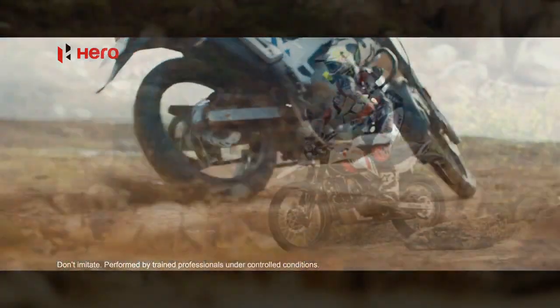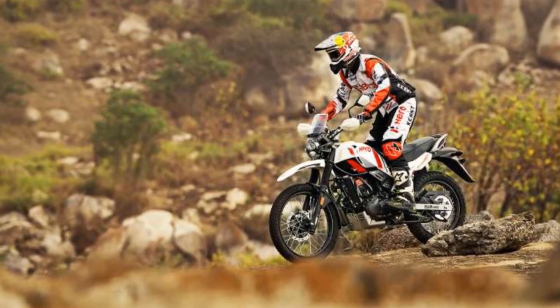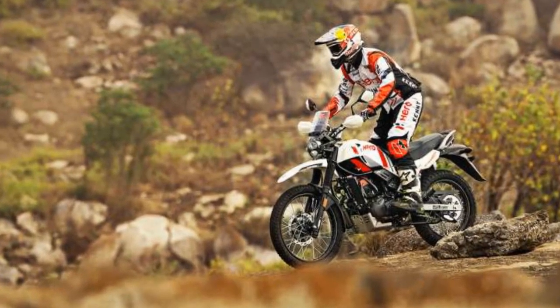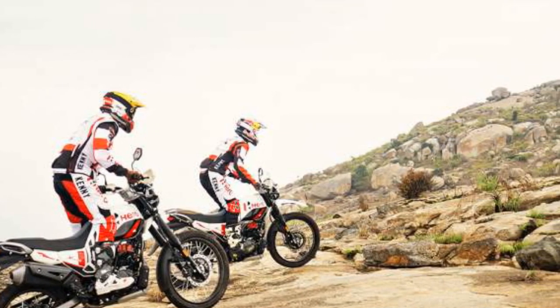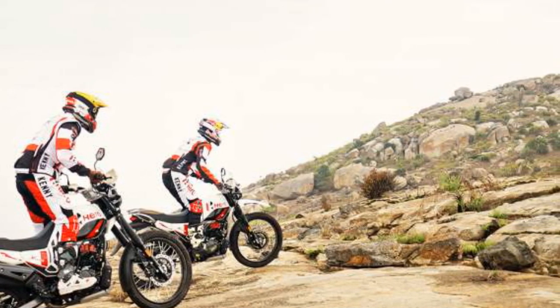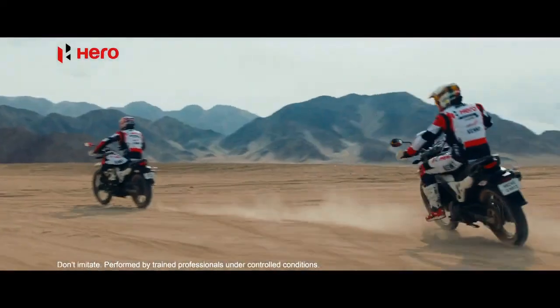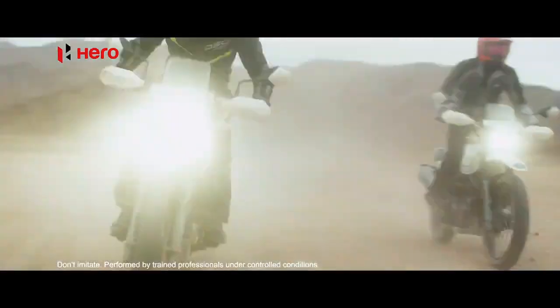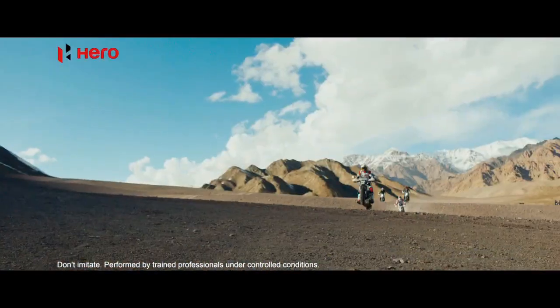Design and Build: The Heroes Pulse 200 boasts a rugged and utilitarian design, which is quintessential for an adventure motorcycle. Its compact dimensions and high ground clearance are immediate indicators of its off-road prowess. The bike features a minimalist yet functional look with a single-piece seat, long-travel suspension, and a raised exhaust. Its design encourages riders to explore the path less traveled, and the Pulse 200 is equipped to do just that.